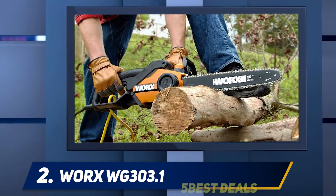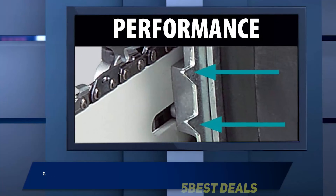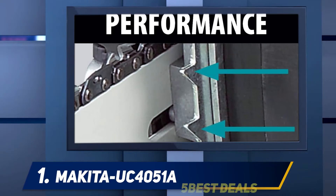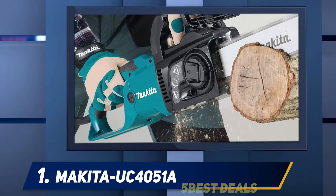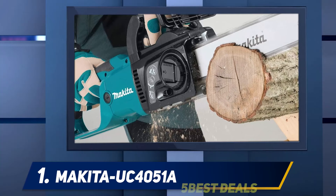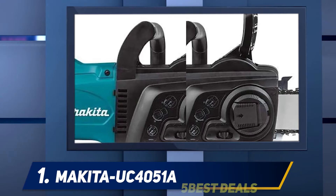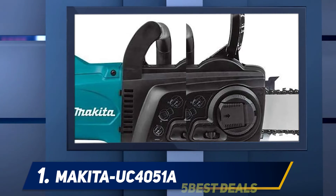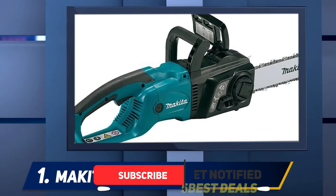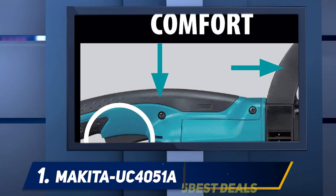Considering the price, don't expect this chainsaw to last for years, so we recommend reviewing the warranty carefully to understand when and how WORX will cover you. And at number one: the Makita UC4051A. Out of all the electric chainsaws on the market, Makita offers one of the best, and their 16-inch model is ideal for trimming jobs both great and small. The guide bar is 16 inches long and the chain rotates at a speedy 2,900 FPM, allowing you to cut wide pieces of wood quickly.